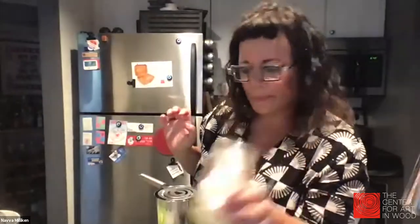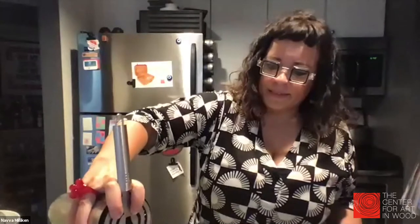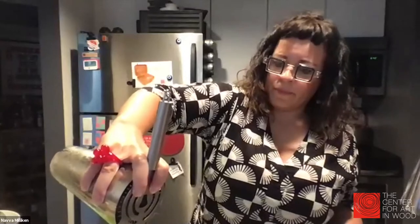Break the seal and then strain it into your glass — which definitely needs to be a mason jar, because it's Appalachia and it's moonshine. Strain it right in there and top off with some soda.